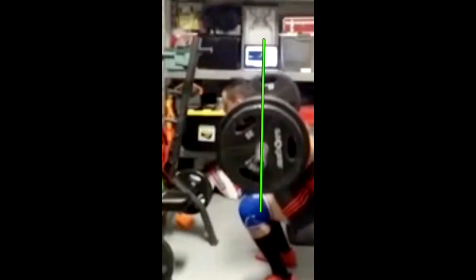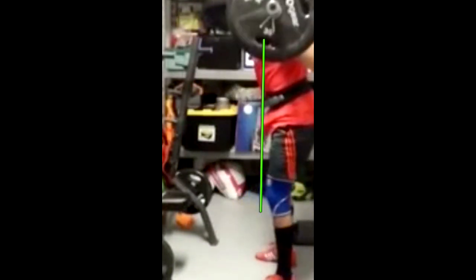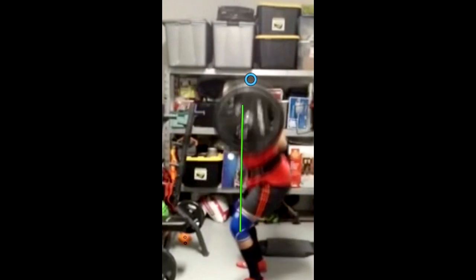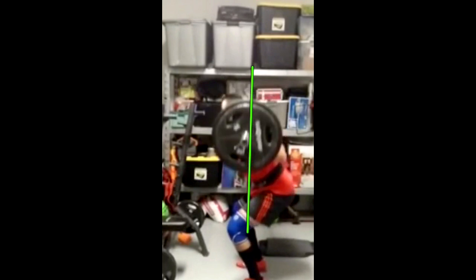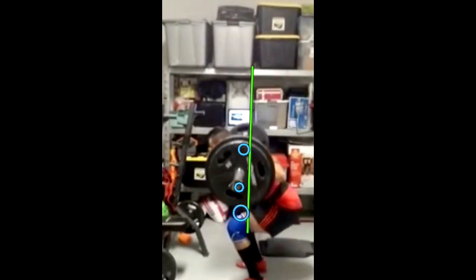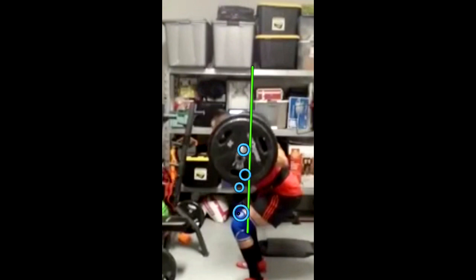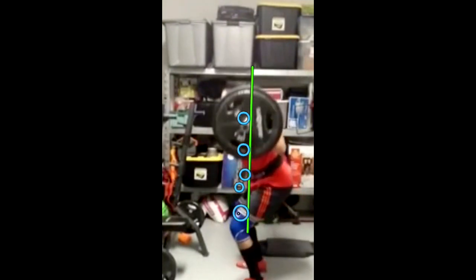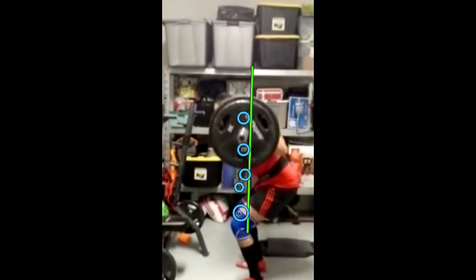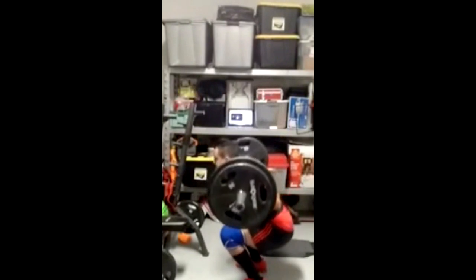Slowly going up — look at that line, beautiful line. Then you can see how the bar travels in front of the line, in front of the line, in front of the line, and still follows the same imperfect bar path. He's pitching too far forward — doing a good morning squat — and his bar path is all over the place. When you're trying to build strength and really build your technical form, you definitely want to improve that bar path.